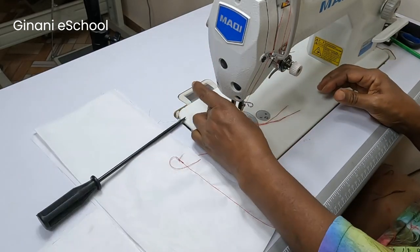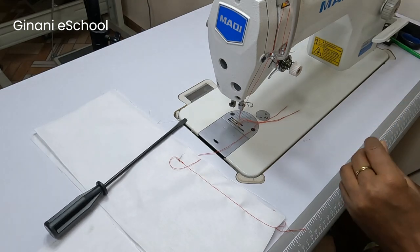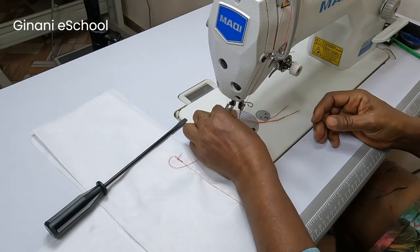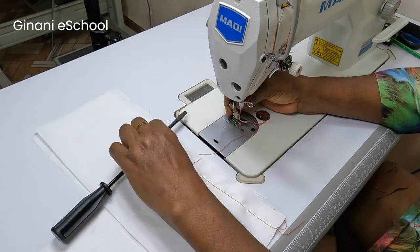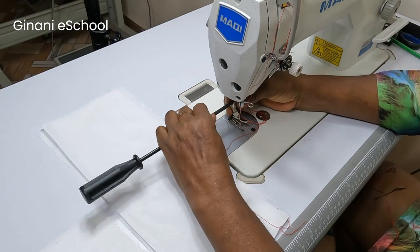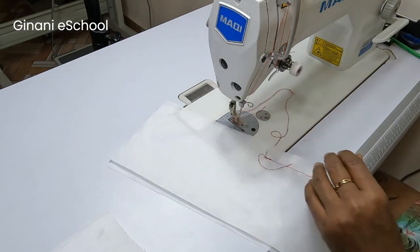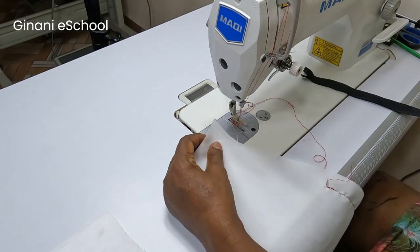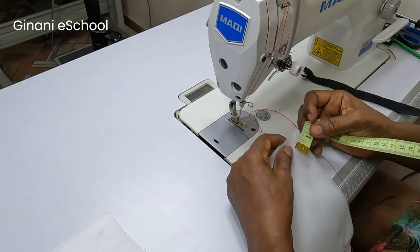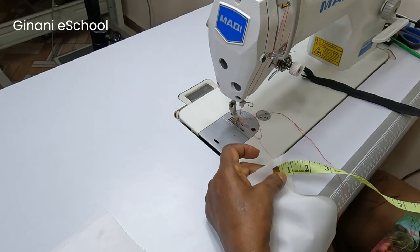Now I'm going to change to the invisible zipper foot. It's a one inch seam allowance — I'm going to notch.